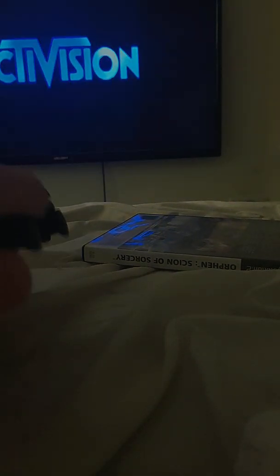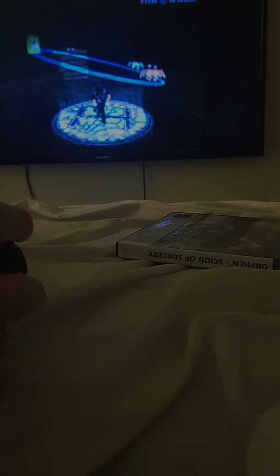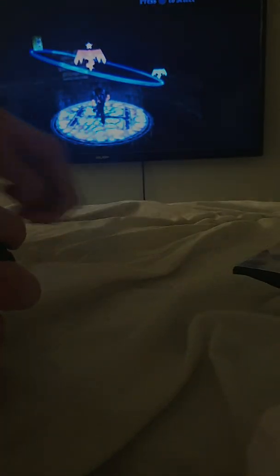And you can make a virtual memory card, but I'm not going to right now. Of course, it came up glitchy because some PS2 games have glitches on PS3. But if you did it right, it should appear. So yeah, that is how you take your PS2 games and put them onto your PS3 digitally.